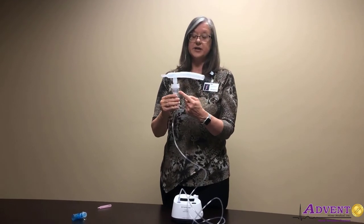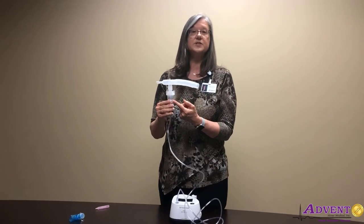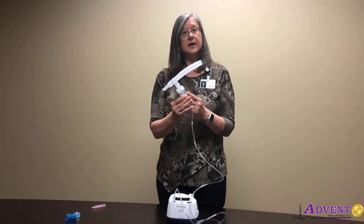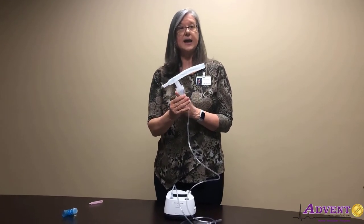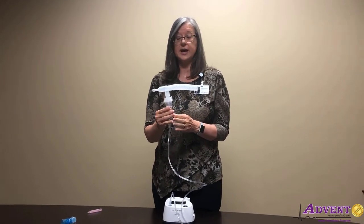An important thing is to make sure that the nebulizer cup is straight up and down during the whole process, because it pulls the medication from the bottom of the cup. If we tilt that cup, the medication goes to the side and it has a more difficult time picking that up and making it available for you to inhale.